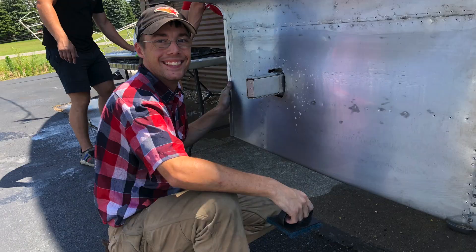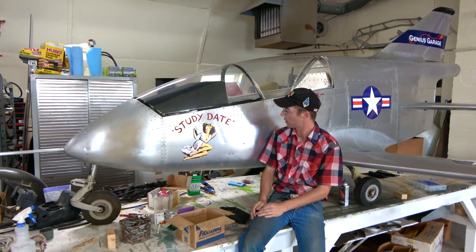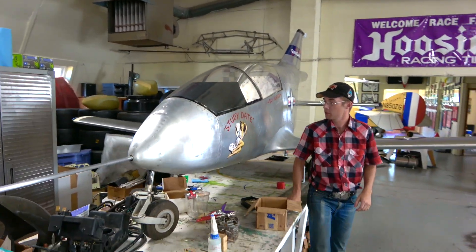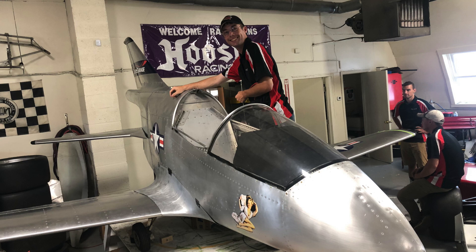I'm Hunter Milgram, from Washington State. I drove the Miata out here to build this BD-5. It was in pretty rough shape when I started with it, but I think it's coming out looking pretty good. I feel really good about it — put your mind to something and get it accomplished.